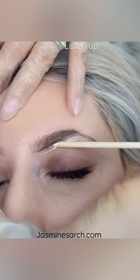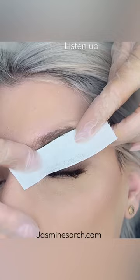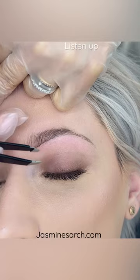So we're waxing off the excess hair underneath the heavier side so that way creating a balance is so much easier. There you go with all that hair.